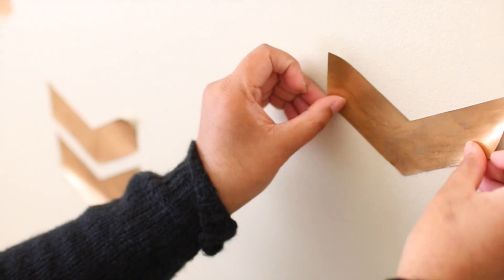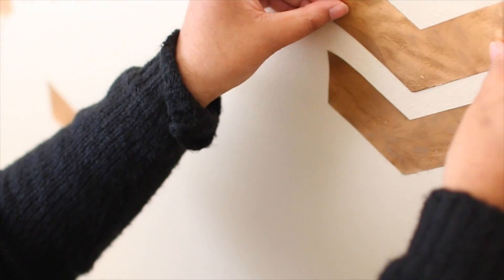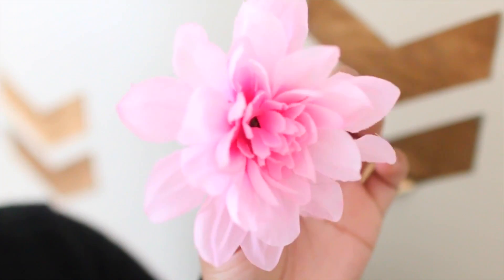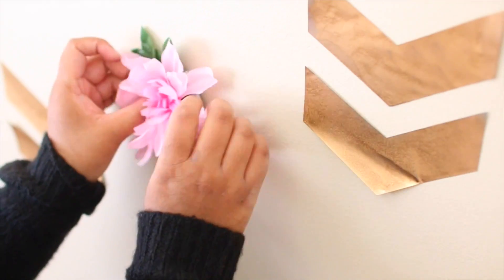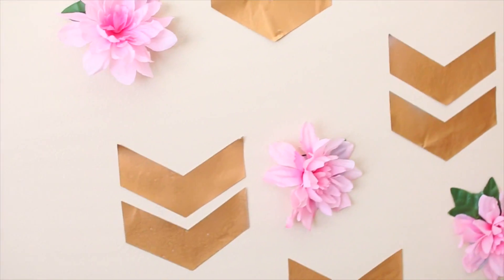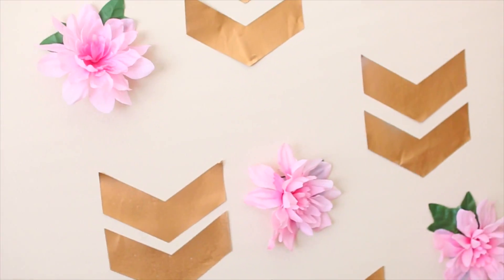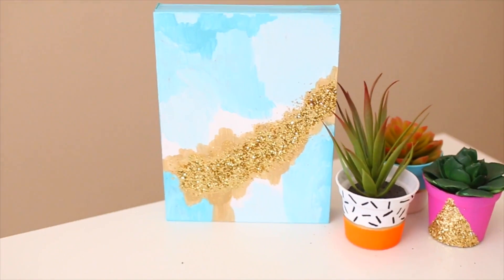Place the decals in whatever order you want — I'm sure you'll do a better job than I did. Then de-stem the flowers and attach them to the wall as well. I used double-sided tape and it worked fine, but you can use whatever you want. And you're done with your wall art that really livens up your room!